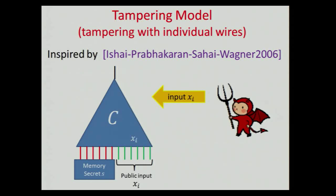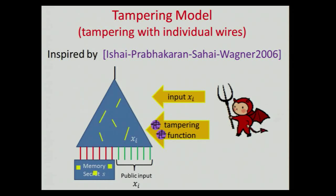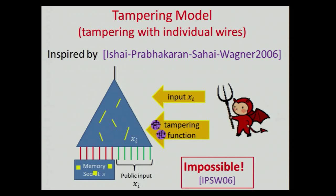The adversary can repeatedly send an input Xi of his choice and also send a tampering function with it. This tampering function specifies a bunch of wires and memory locations, and for each such wire, tells you whether he wants to set the wire to zero, set it to one, or toggle with the wire. And the adversary gets back the result of the circuit when these wires were tampered with. He can do that repeatedly.